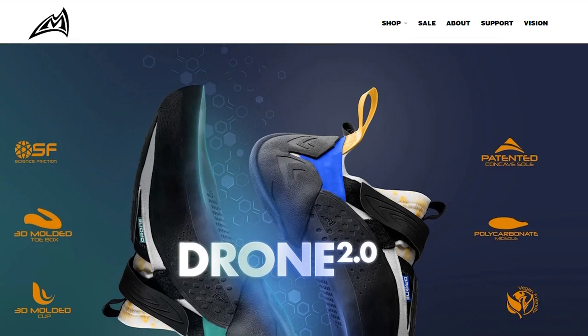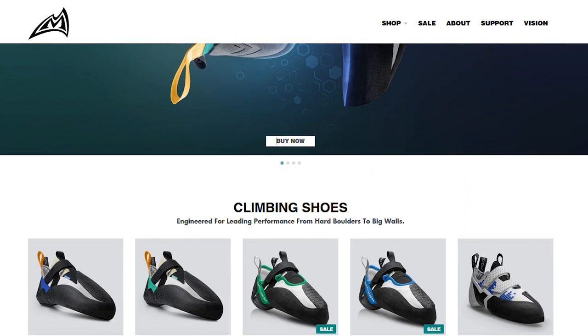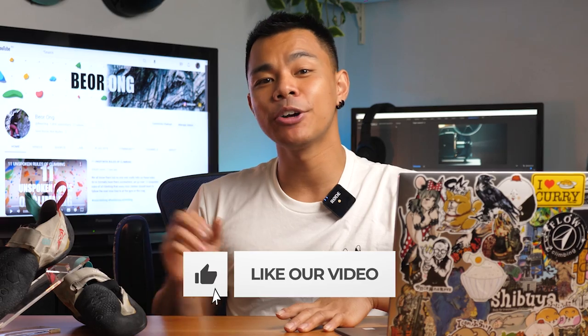MadRock is one of the few companies looking to innovate rather than just copy what others are doing, so definitely try on a pair to see if they work for you. With the more recent release of the Drone 2.0s, a stiffer version is available for more vertical terrain with extra midsole support to alleviate foot fatigue, making it a sport climbing workhorse while also addressing the flaws of the original drones. Hopefully you won't have to wait another four months for the next video — I have a whole lineup of content in store. Make sure to hit subscribe, leave your impressions of the drone lineup if you own a pair, and as always — send rocks, not nudes.